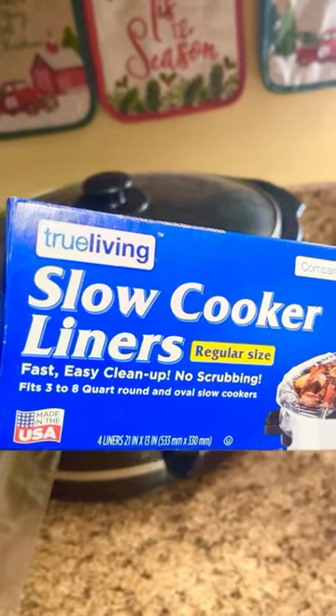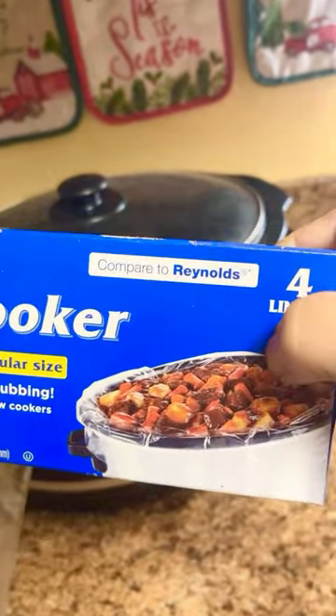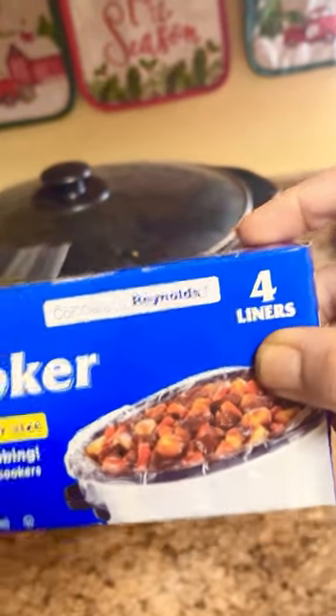Hello, good evening. I did stop at Dollar General. They do have these slow cooker liners — they come in a box. If you get a new crock pot, I would advise you to use these.